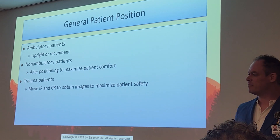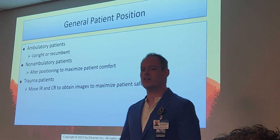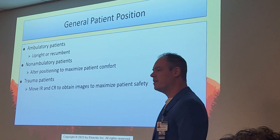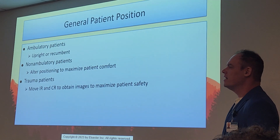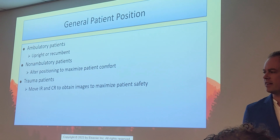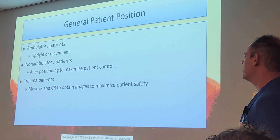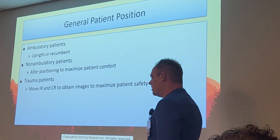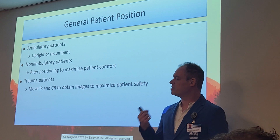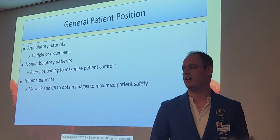Ambulatory means walking patients — the ones we prefer: mostly clinic patients versus ER and trauma patients. Non-ambulatory are those who come in by wheelchair or bed and can't walk freely. Trauma patients are the most critical. With traumas, we're never going to manipulate that patient, especially for spinal injuries. We'll obtain APs and cross-table laterals preferably on those patients, unless it's impossible.